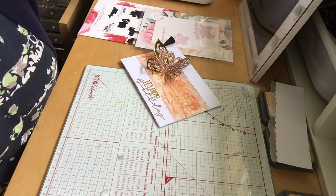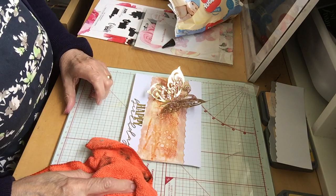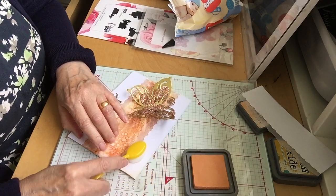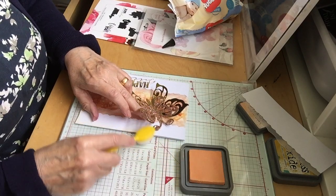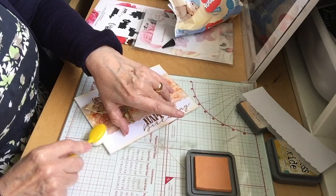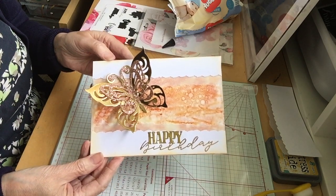Now, entirely up to you — what you can do is blend a bit of colour onto your edges if you wish, just add a little bit of colour. I'm using the Distress Oxide here, which is Dried Marigold. I should have done this before I stuck my embellishments down. Or you can leave it completely white on the edges — it's entirely up to you. But that's it, it's finished.